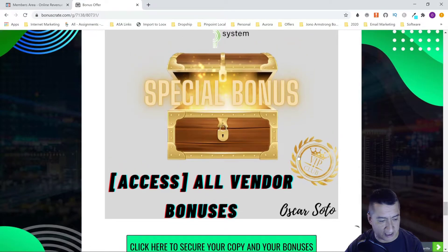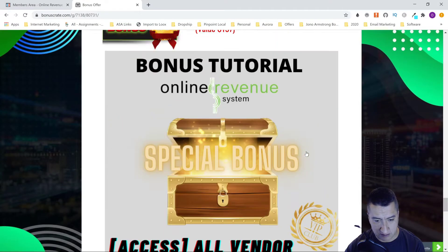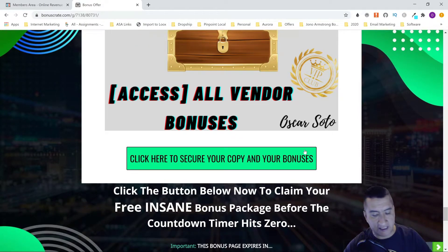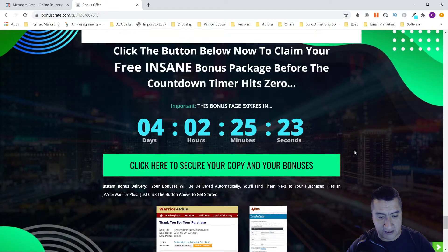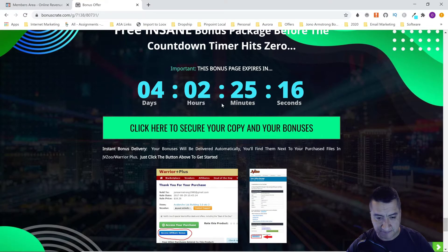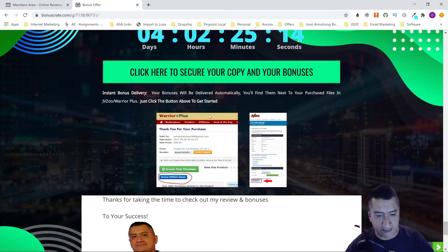Don't forget that if you click on the link below, you'll come to this page and click 'Secure Your Copy and Bonuses.' The course goes on sale tomorrow, and my bonuses will only be available for the three days after that. Bonuses are delivered via Warrior Plus or JVZoo — under your purchase at the bottom it says 'Access Affiliate Bonuses,' so make sure you get them.